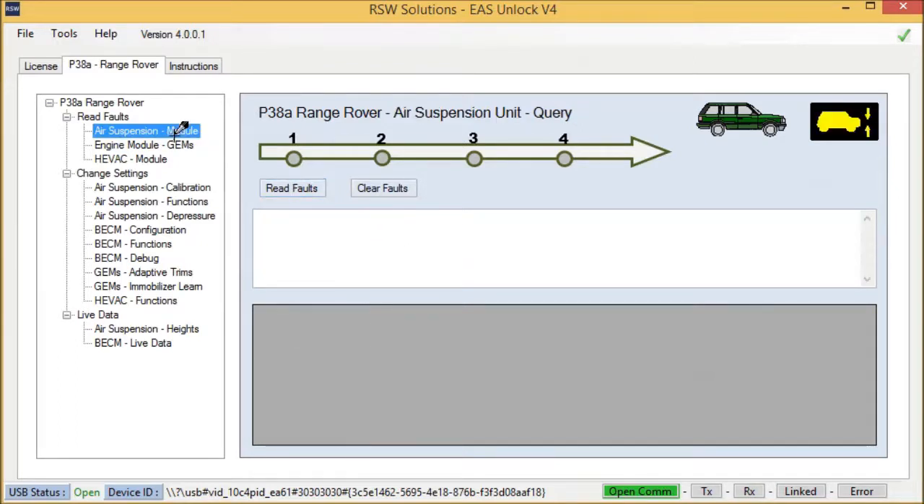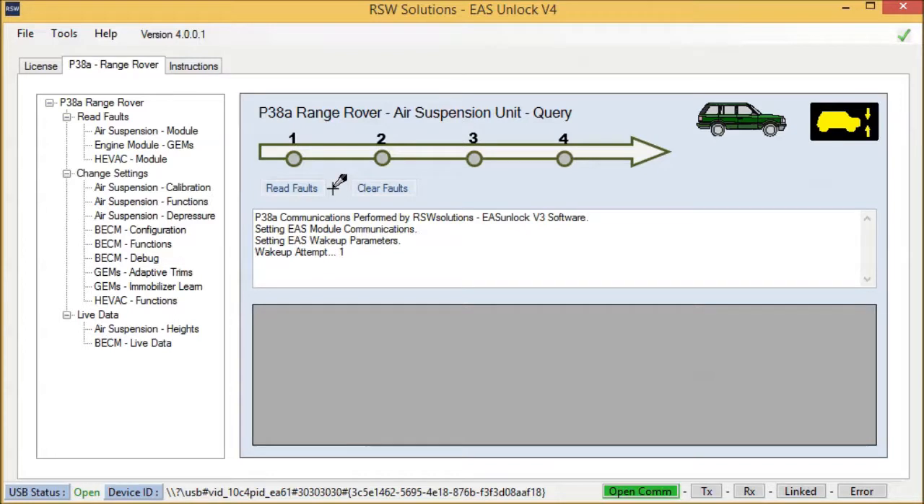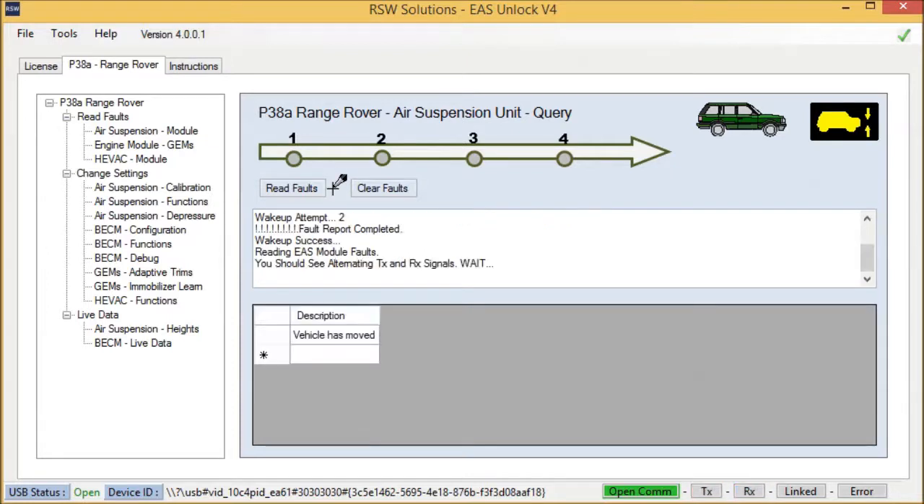And of course, the trusty air suspension module reading and clearing faults. The air suspension module has woken up, and communications will proceed as soon as the air suspension module is awake. There it is — I have one fault: vehicle has moved. Clearing faults is exactly the same, just hit Clear Faults.